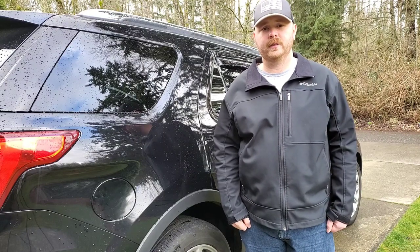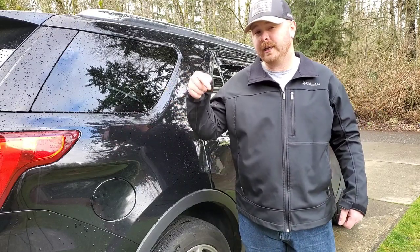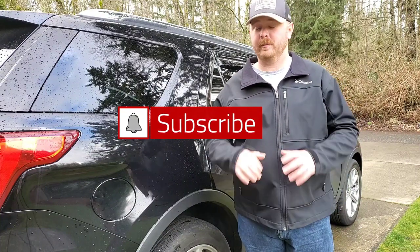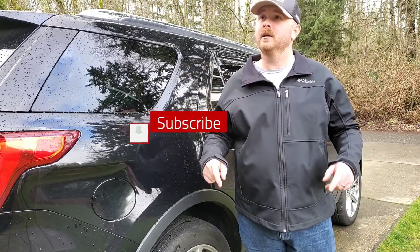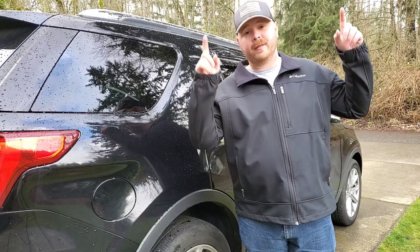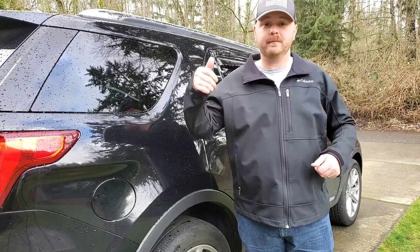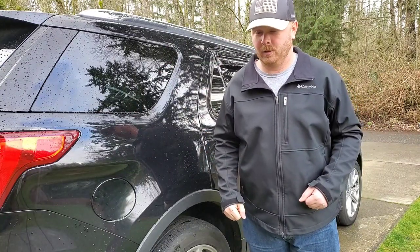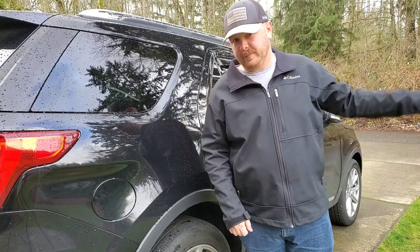Hello folks, it's Curtis from Yeti Auto Detailing. First and foremost, if you're new to the channel, please consider subscribing as well as clicking that notification icon so you don't miss any of the fresh new content. I'm sorry about the birds chirping — I live in nature and they're really noisy today, so please kind of ignore that as best as possible.